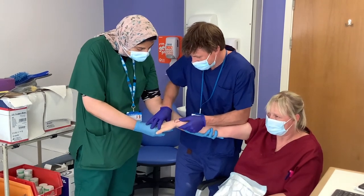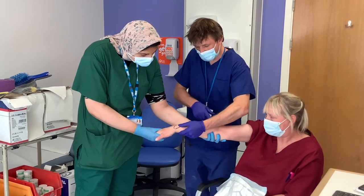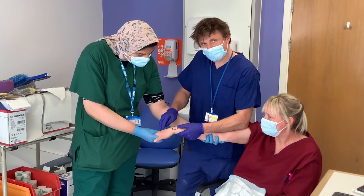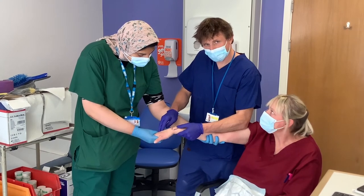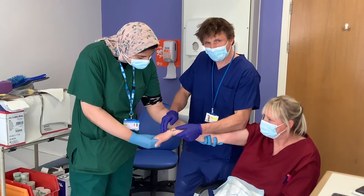I then get my assistant to hold wrist flexion and ulnar deviation and hold proximally, which allows me to apply the plaster. I'm not going to cast in this position — this is the cotton loader position which leads to CRPS. This is just to hold the reduction whilst I apply the plaster.